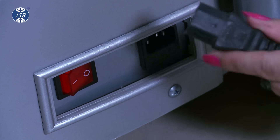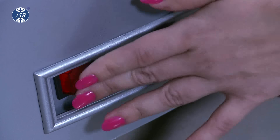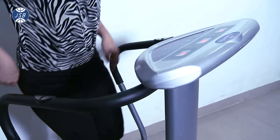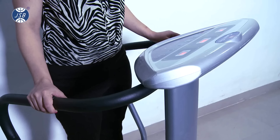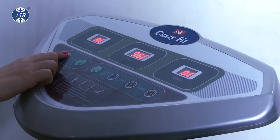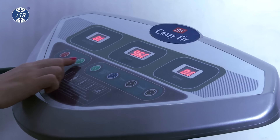To turn on the machine, connect the power adapter and then press the master power button on. Then stand on the Crazy Fit Massager with legs widely spread for a good balance. Press the on-off button and then press the play button to turn on the oscillation massage.